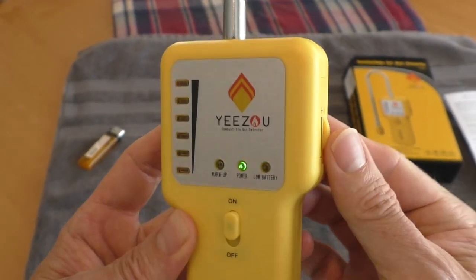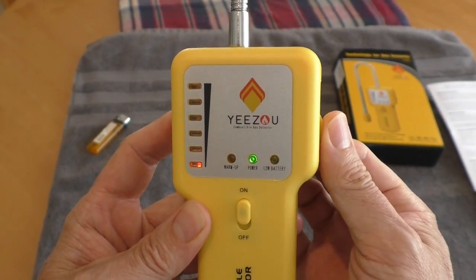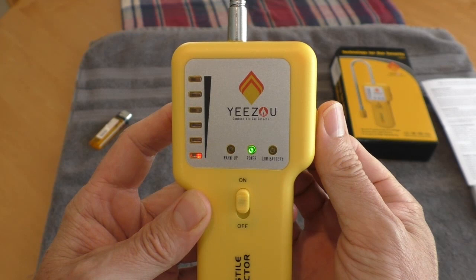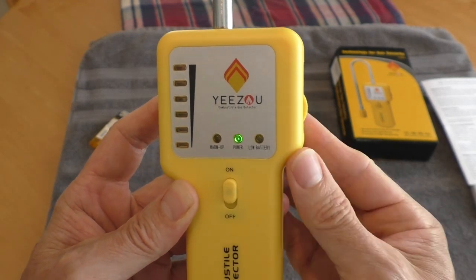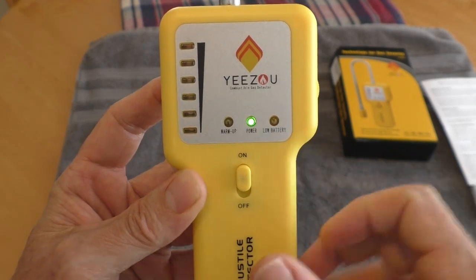Then you use this adjustment dial. You set it where it just starts to go off, and then scroll it back just a little bit until you can still hear it click.